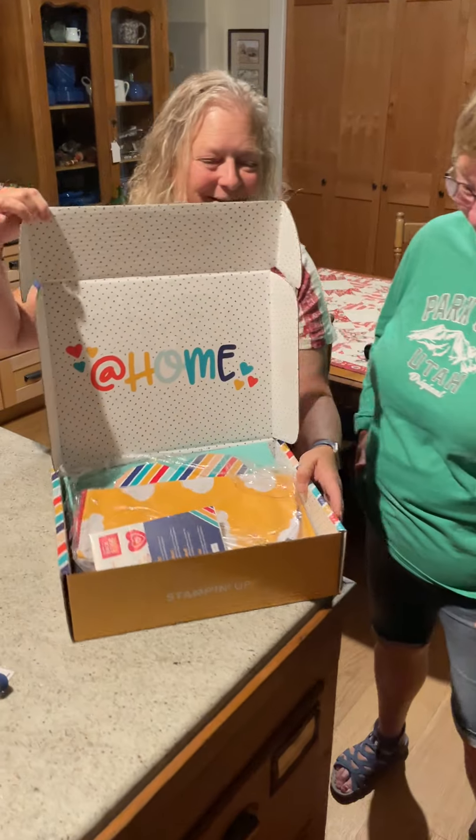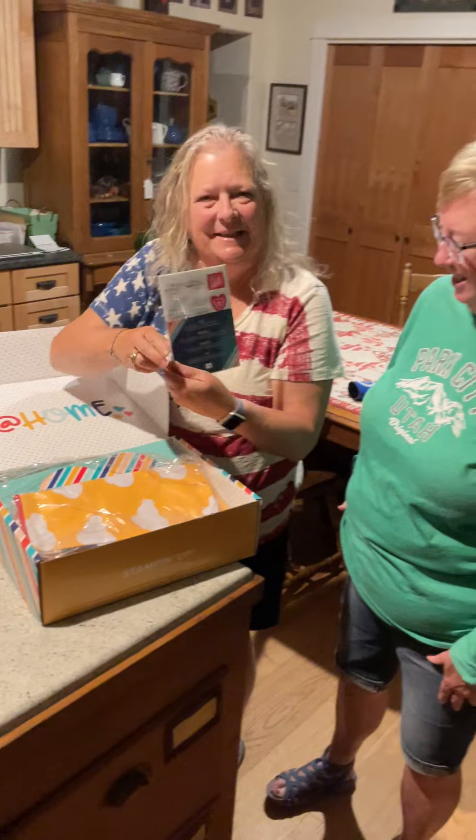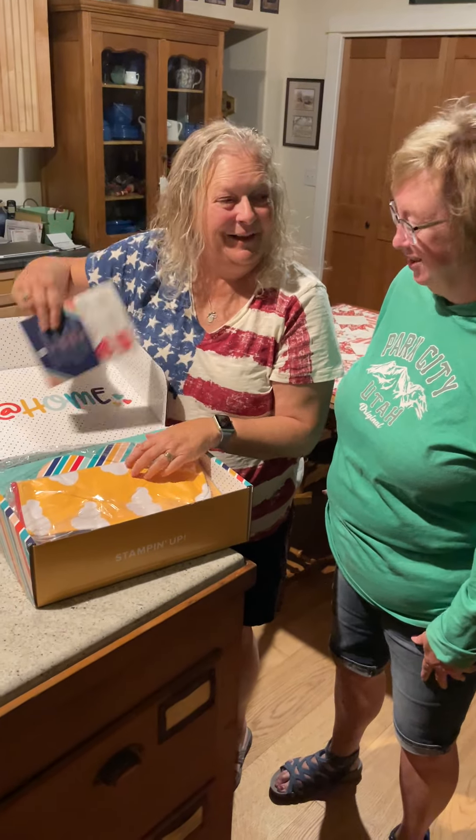What's inside? Let's see what's inside. Oh my gosh, all kinds of goodies! Stickers — they will come in handy later.